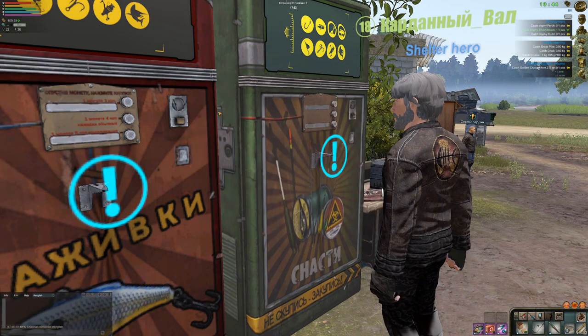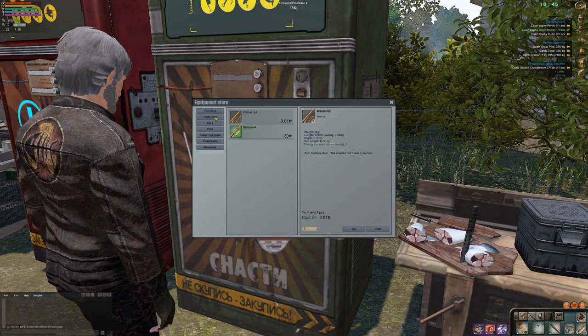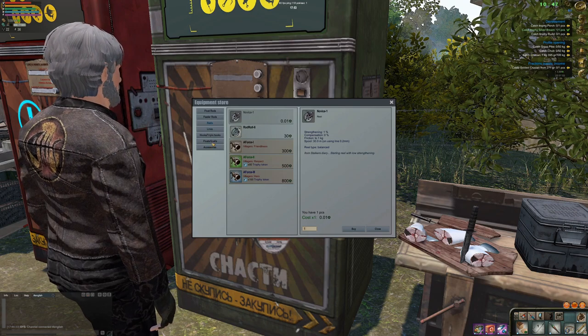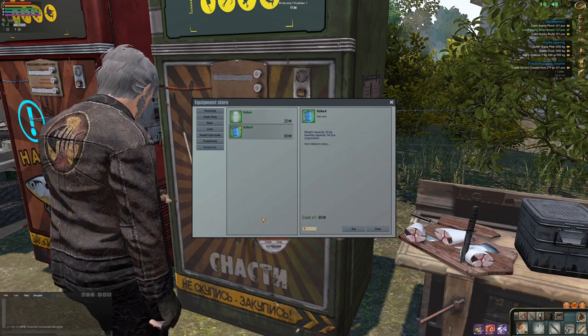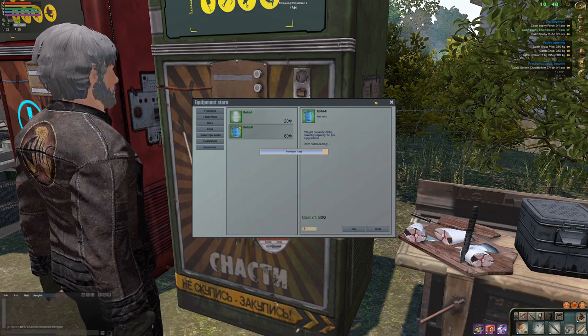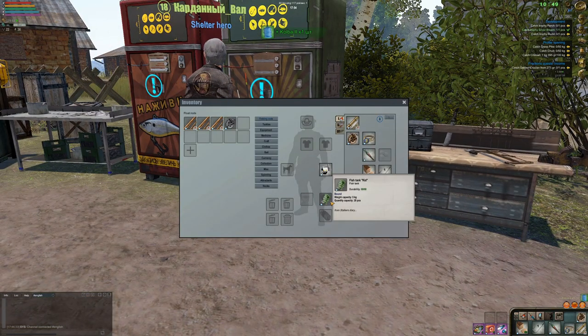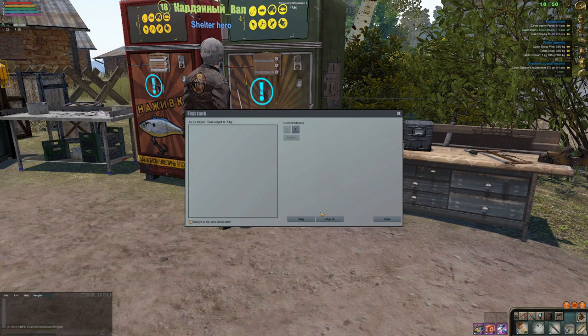Please don't forget to like, subscribe, and comment below — I really appreciate all the support. The reason I want bigger fish is obviously to earn more money to buy upgrades. Right now I want to buy this fish tank. Equipment — our first fish tank is 5 kg and our second fish tank is 20 kg. Let's do this.